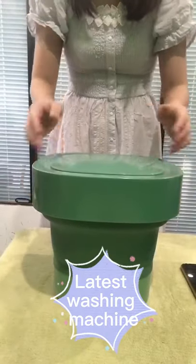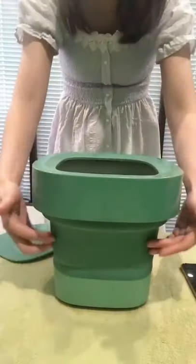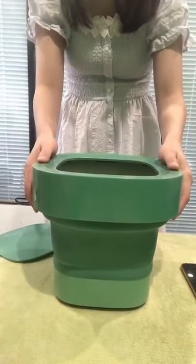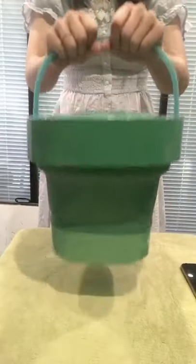Hello everyone, this is our latest washing machine. It has the ABS lid and the body part is made of silicon, so this part is very soft. It can be folded for more than 5,000 times. It has the big handle, you can carry it very easily.